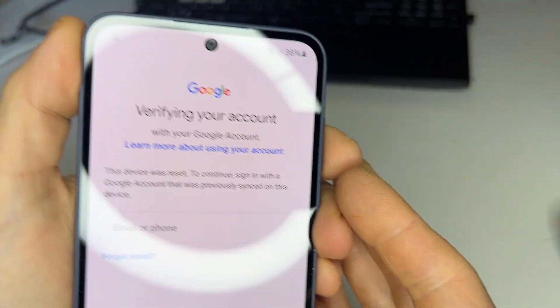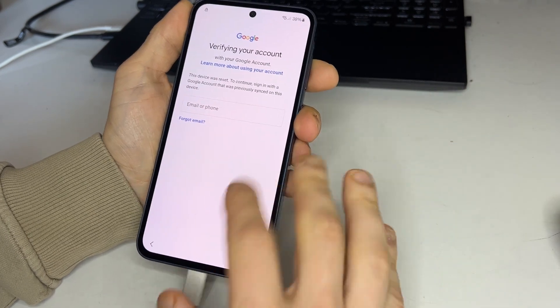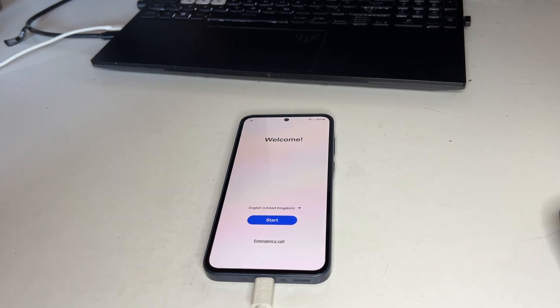Remember, the phone must be factory reset. We don't unlock passcodes or patterns, only Google account locks. Also, if the phone is not yours, please return it to the original owner.